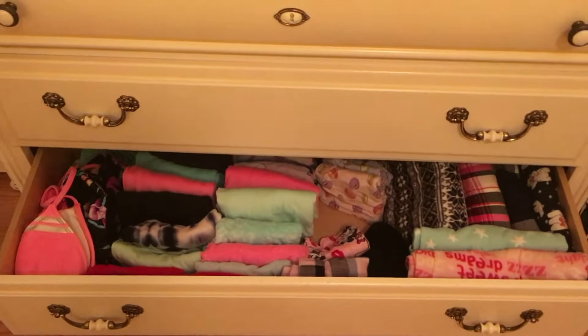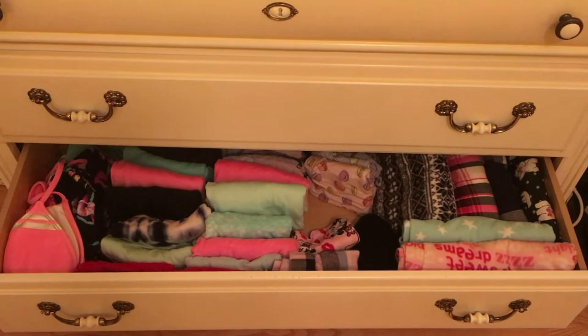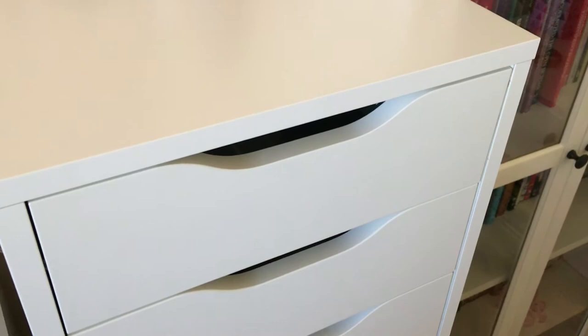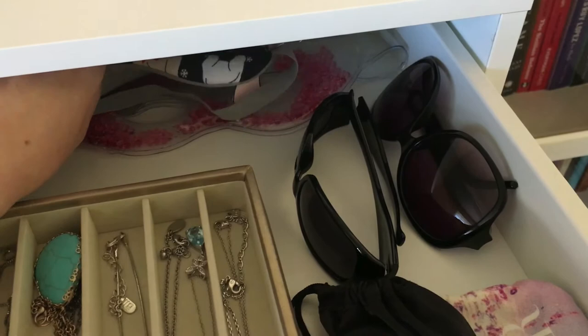This is my sleepwear, fitness wear, and bikini drawer — that's what it looks like before. Here are my Alex 9 drawers after. In the first one I didn't really get rid of much — I just cleaned it out and got rid of some jewelry I no longer wear. I also have some eye masks for traveling and one to put in the fridge when my eyes feel tired.